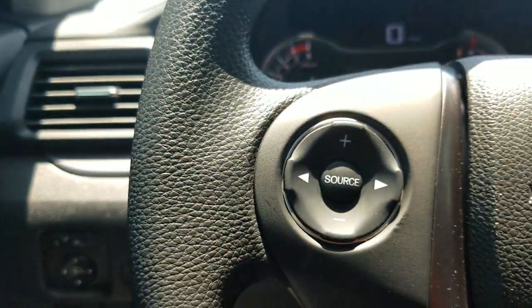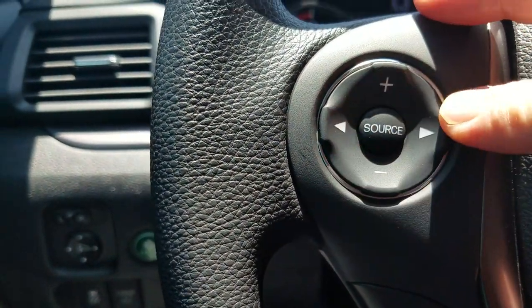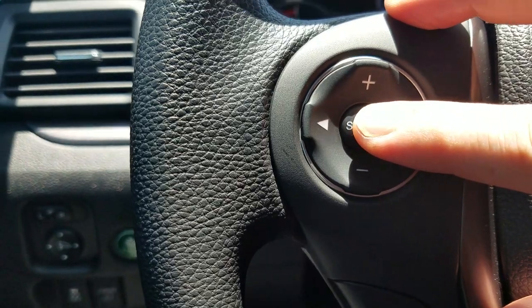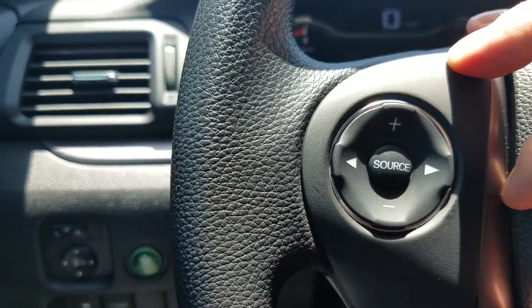Moving up to the steering wheel, starting at the top left: my plus and minus are my volume controls. Left and right will jump between favorite stations, or if I have USB or Bluetooth hooked up, jump between tracks. And source will jump between FM, AM, USB, Bluetooth, and all those different things.